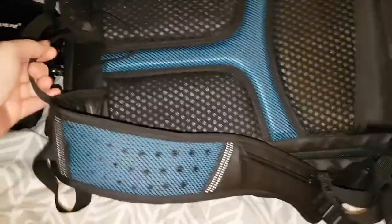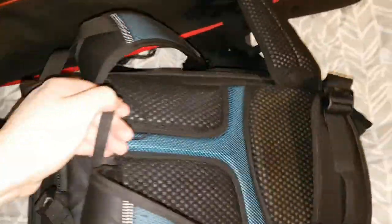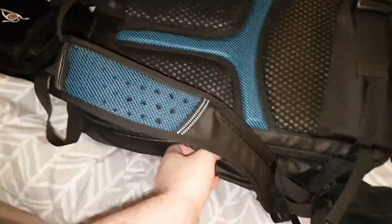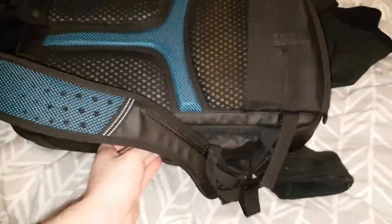To access the main compartment you have to flip it and put it on its front. So if you are doing this in a muddy field or something, then that might be a problem for you. You unzip it around the sides here, flip it open, and there's all your stuff.